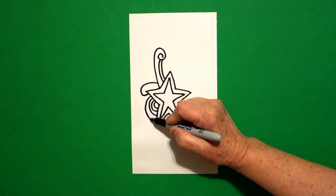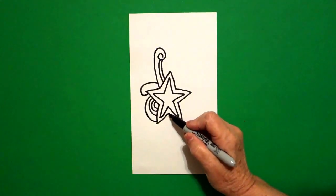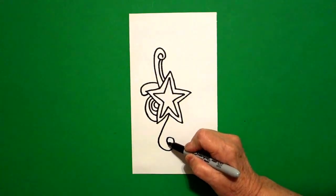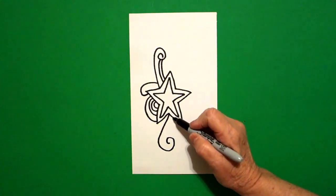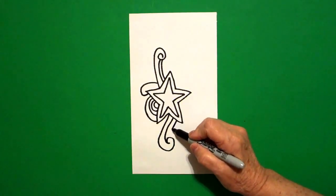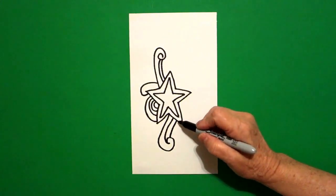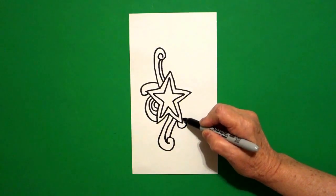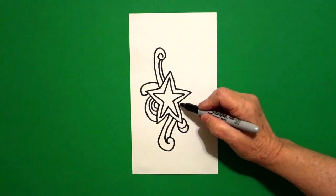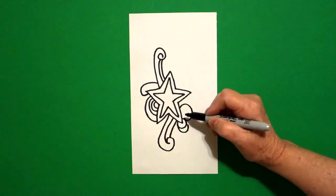Big curved line, connect. Now I come to this indentation, and I'm going to draw a big curved line down and around. Now I'm going to come back up and draw another big curved line down, connect, and one more big curved line down, connect. Now I come up to the next section, and I'm going to draw a curved line up, over, connect, and then a little curved line up, over, connect. On the inside part, I'm going to draw a big curved line out, over, connect.